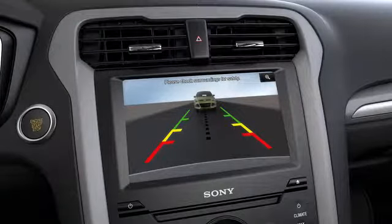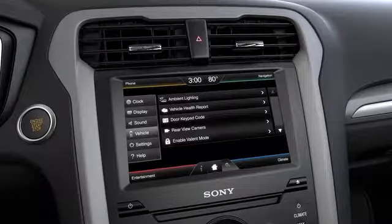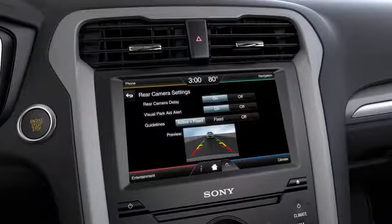If your rearview camera displays on your MyFord touch screen, select settings on your screen, then vehicle, rearview camera, then delay on or off.